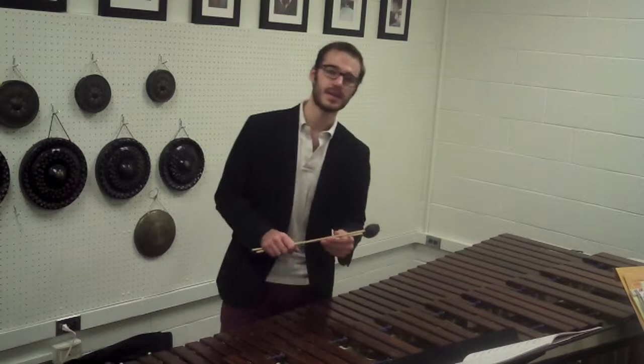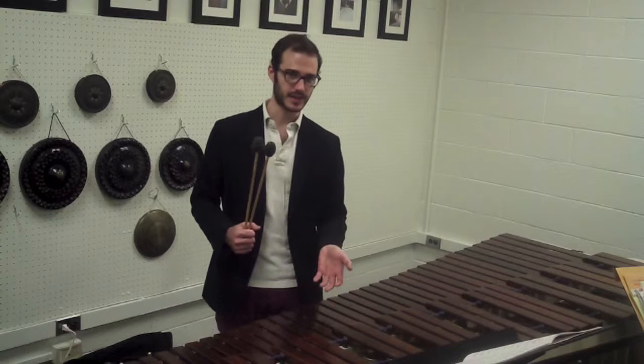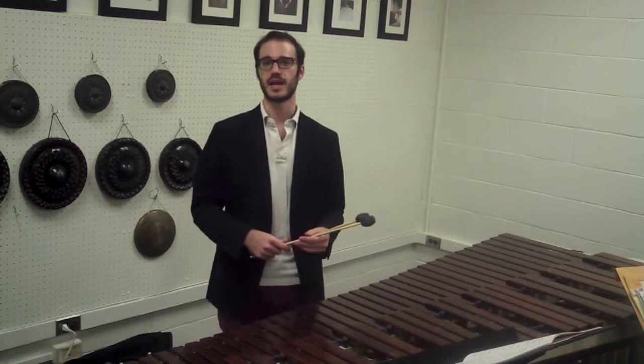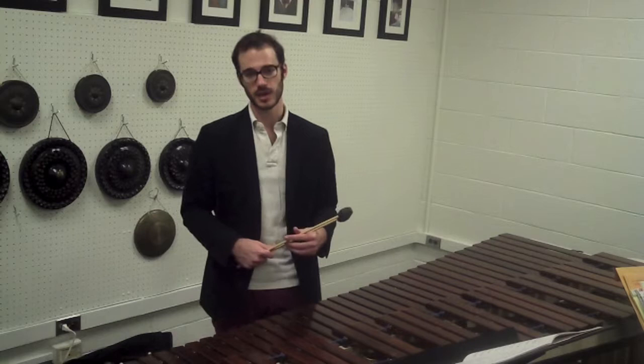This is the Vic Firth Robert Van Syce M114. It's hard enough where I'm getting a clear sound and rhythmic clarity, but it's still soft enough where I'm not sounding brittle or harsh, as if I'm playing the marimba with xylophone mallets. Now if this is a piece you get asked to play on the xylophone, you should also prepare some xylophone mallets for that as well.